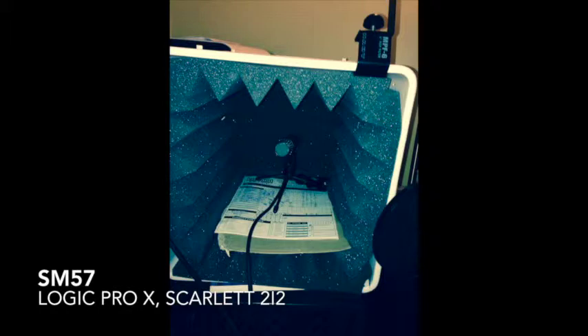The room I'm recording in is a concrete loft with 13½-foot ceilings, hardwood floor, so lots of hard surfaces and lots of echo, as you would anticipate.